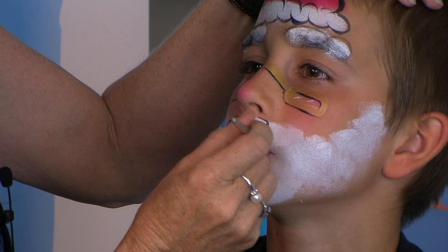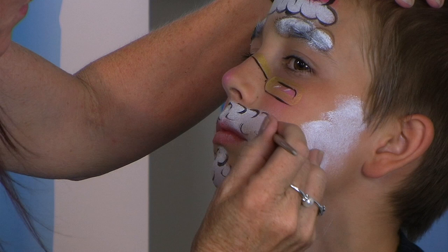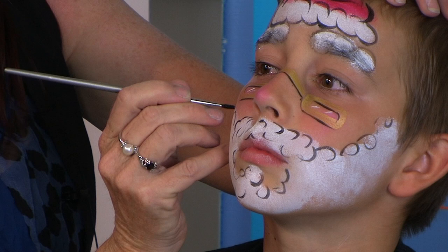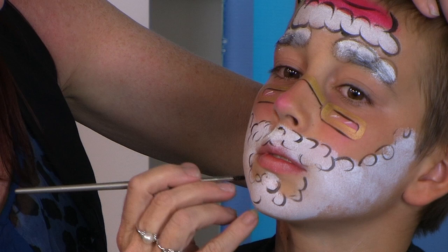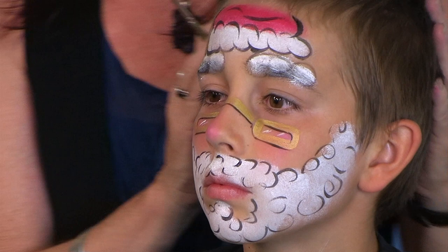I tend to use curly strokes to imply the curl of Santa's hair. We're giving Santa his curly old moustache. Just to outline that beard — you can see I'm using curly lines just to make his beard, because his beard's lovely and curly and fluffy. Everybody loves Santa's beard. Just curly lines like that. And this is actually quite a quick and easy one. And there is Santa Claus.